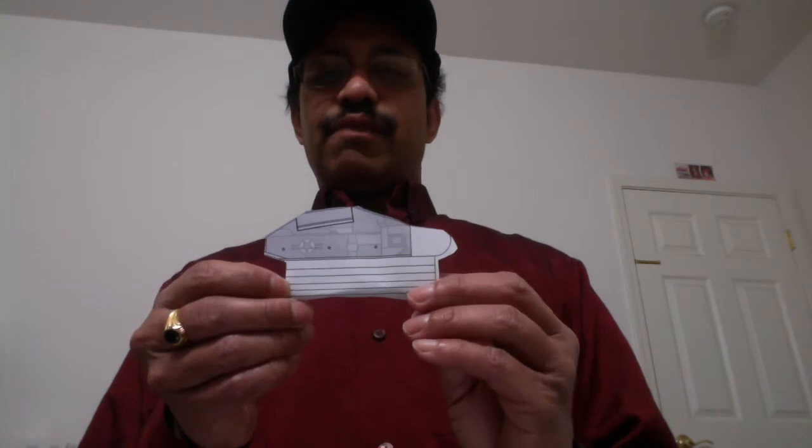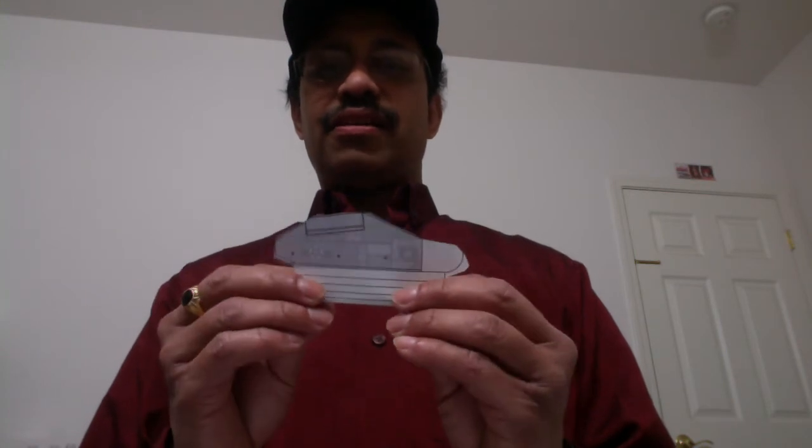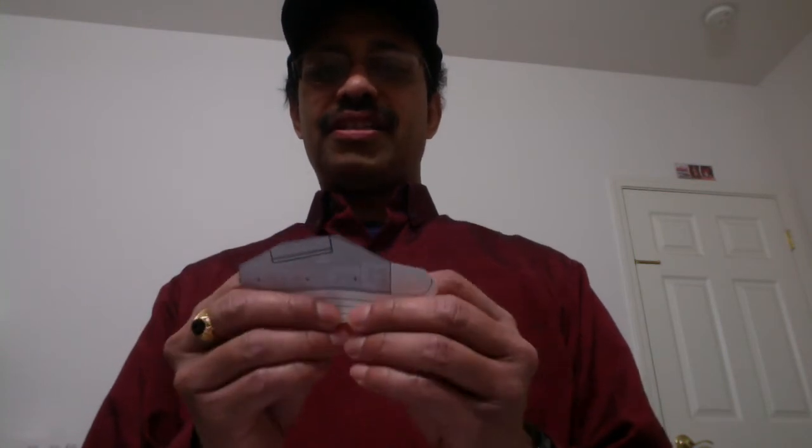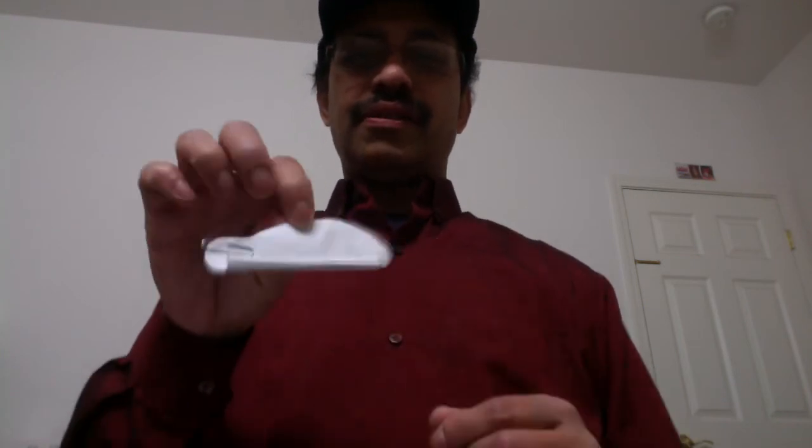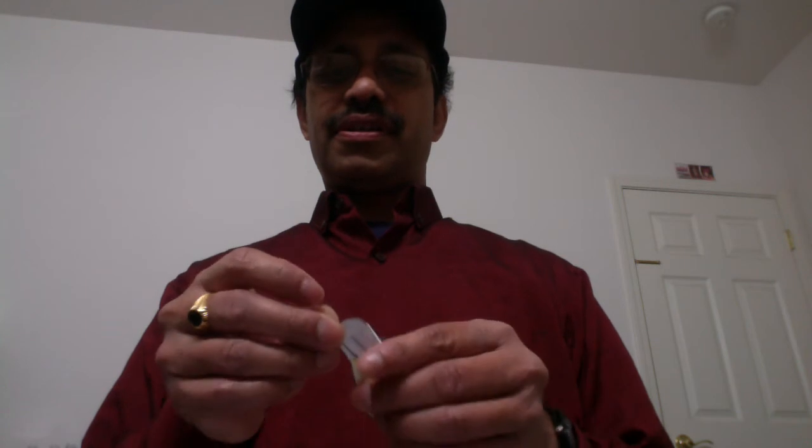Then, with these lines, fold the paper along the lines such that it makes a pipe — something like this. It's like a pipe. Then attach a paper clip at the end of the tail.